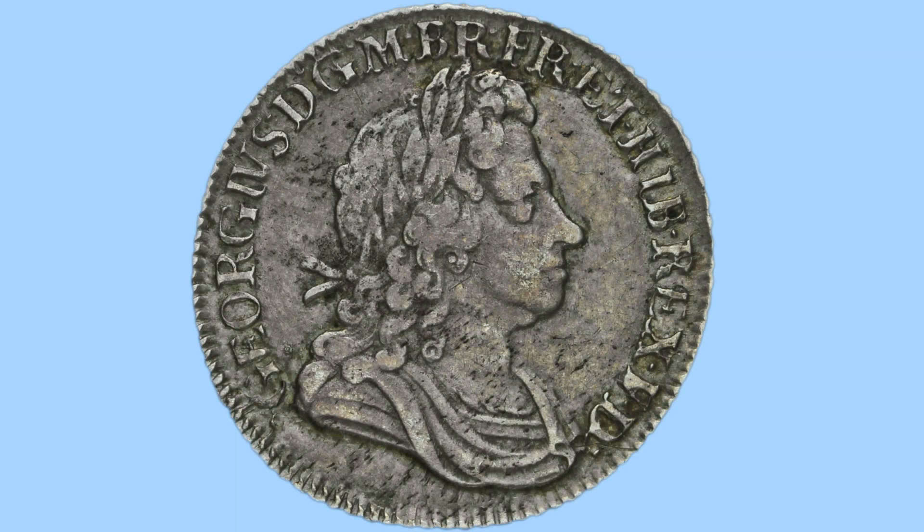Moving on to the obverse, we can see here a right-facing bust of King George I. He faces to the right with no crown, but a laureate in his hair, and he has quite long hair with a curly style to it. Below that is the draped clothing, so it is a bust that comes down past his neck and his shoulders, showing off the draped clothing he's wearing. This is a cool portrait, and was done by John Crocker.